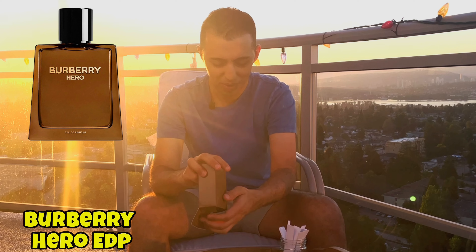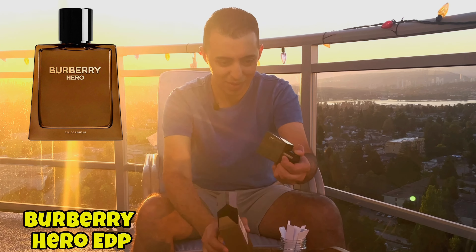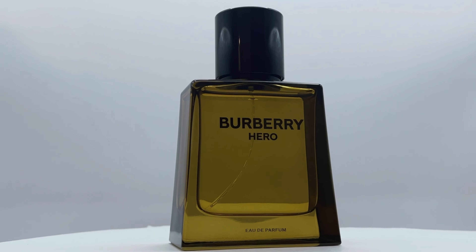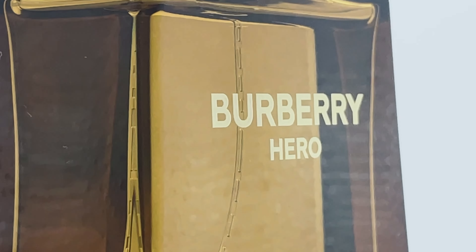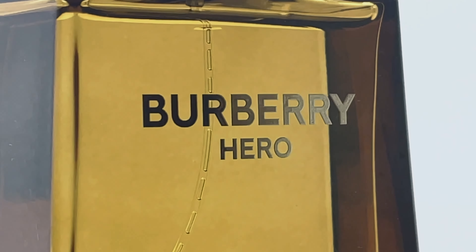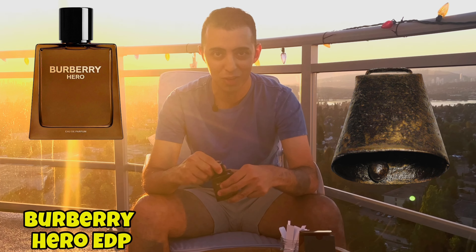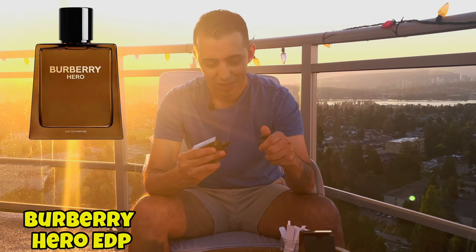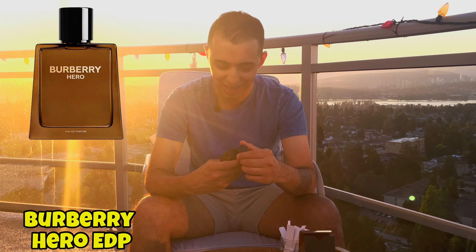Opening it up — there we go. I like the color of the box, nice and brown. Wow, it looks so nice. I like the brown-tinted glass — you know how sunglasses are tinted? It looks exactly like last year's bottle. It reminds me of a cowbell, very nice design. And they have a magnetic cap — I love the magnetic cap.